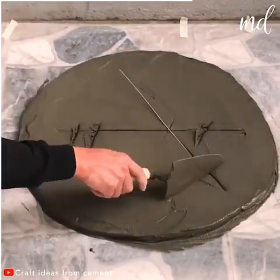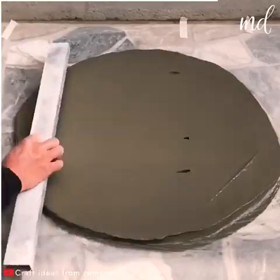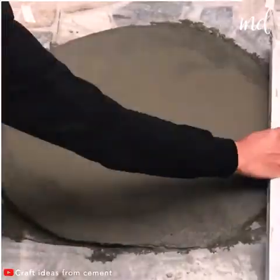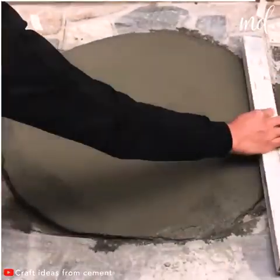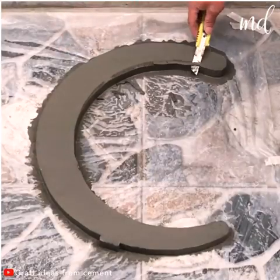It's time to deal with the top part of the coffee table. He's smoothing up the surface nice and slow. After the mortar has partially dried, you may remove the polystyrene sheet.